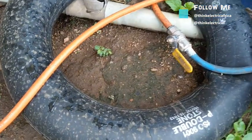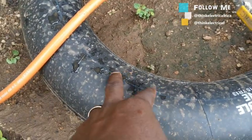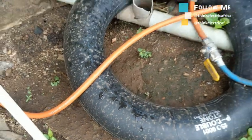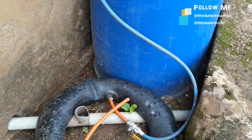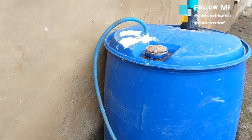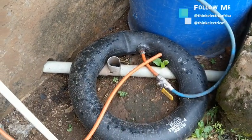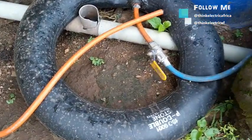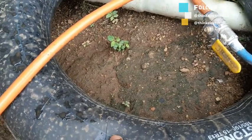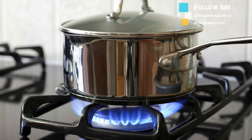Using cow dung mixed with other food wastes, I got a result in the first seven days — the light came on in four days or more. Please comment below on how long it takes for your gas to be produced when you make your own biodigester, and tell us the kind of waste you use. Remember, you must continuously feed your digester every day for it to keep producing gas — give it more waste and it will give you more gas.